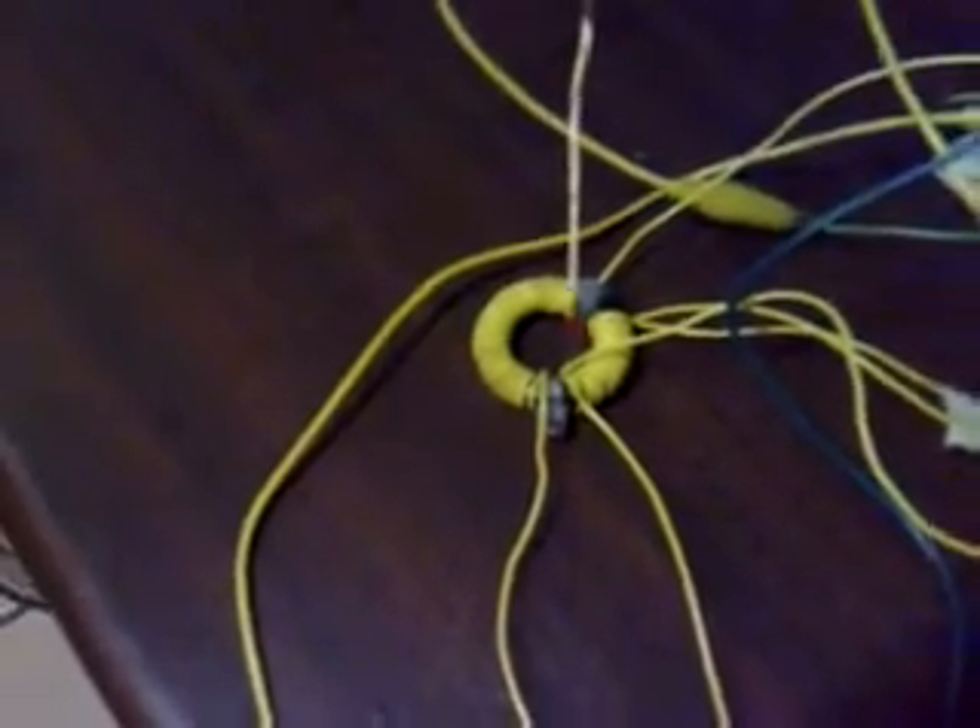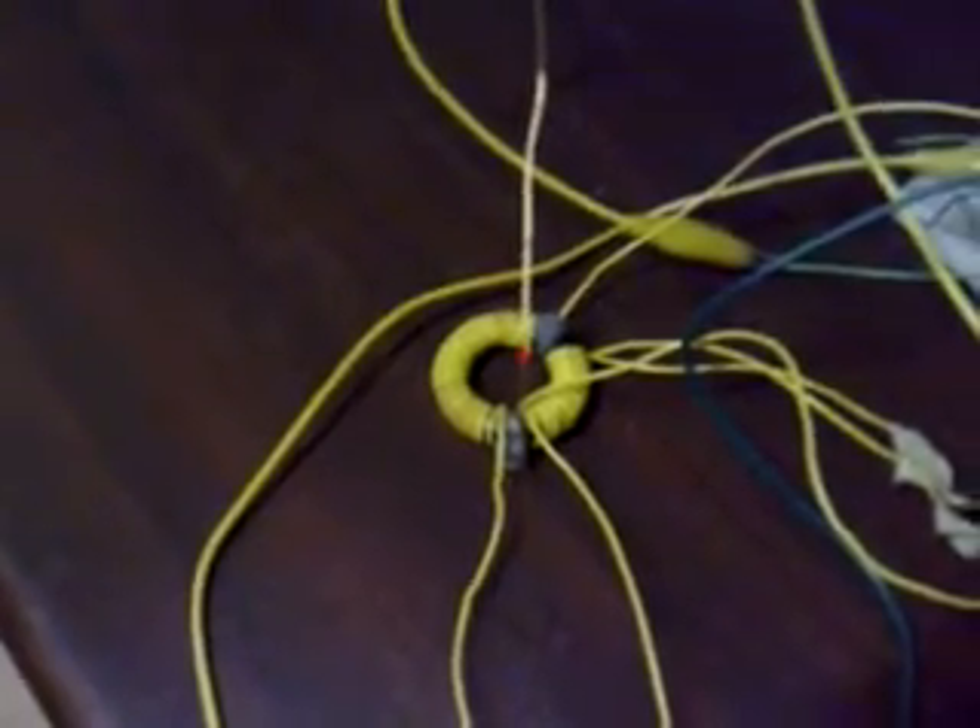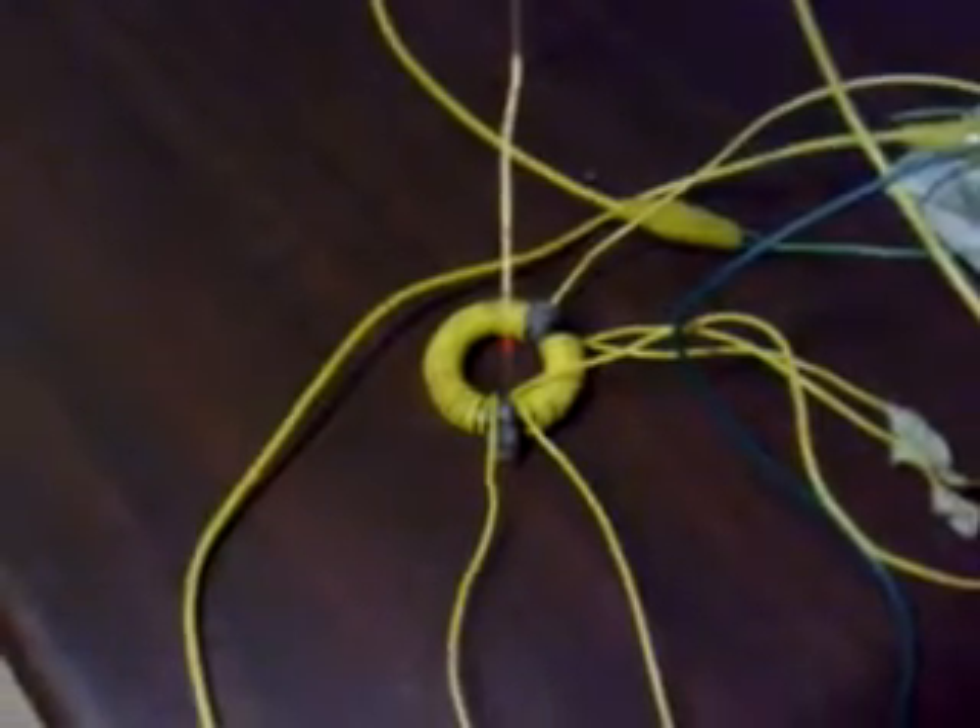I'm using 10 turns for the L2 and 35 turns for the continuation of the L1. For the L2, which is the 10-turn coil, you connect one end to the positive rail and the other end goes to the collector of the transistor. With the 35-turn coil, one end goes to the base of the transistor and the other end goes to the start of the large L1 coil.